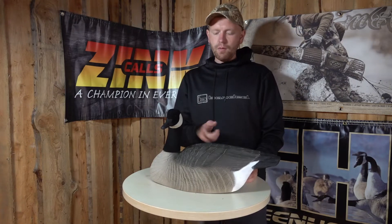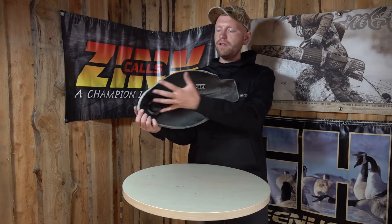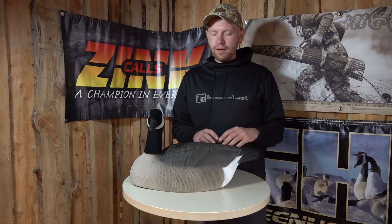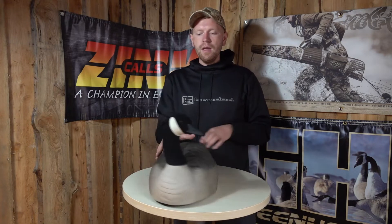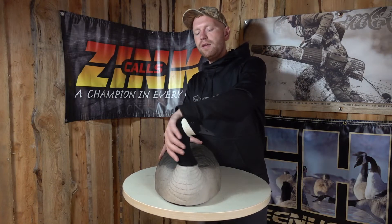Hi guys, I'm Rasmus and what I have here is the Canada Goose shell decoys. As you can see it's just a hollow shell, but when it's on the ground it still has quite a big volume and it looks very realistic. The carvings on here are quite good, very matte finish on the paint so it doesn't shine in the sunshine, and the head is detachable and has a flocked head just for that extra little bit of realism.